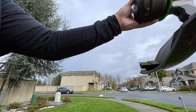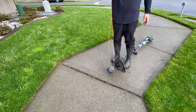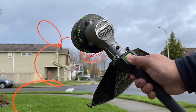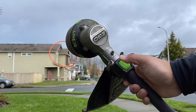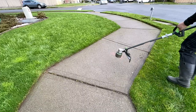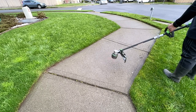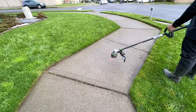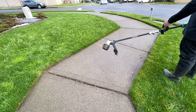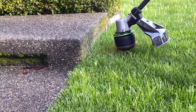You put the string through, even it out, and you push this button. Did you see that? The Line IQ knows how much line to go out. Sometimes you'll think it's making a noise like it's breaking — no, it's just taking it out so it evens it out and you have the perfect line. You're trimming against concrete and it's giving you more line.